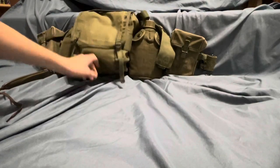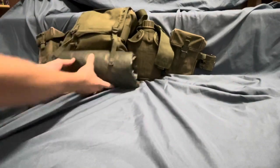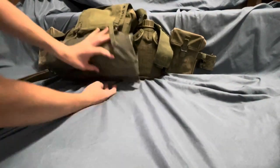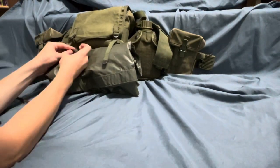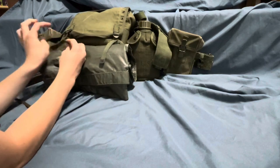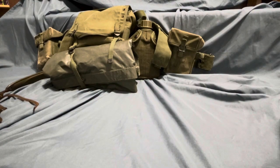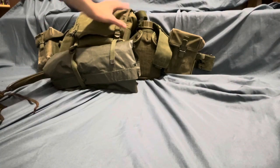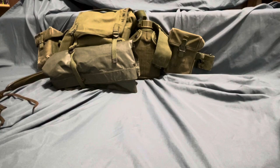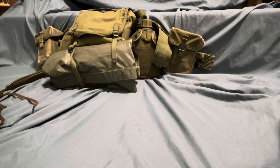One thing I did forget — the M1956 butt pack has straps on the bottom so you can just strap a poncho on if you want. Also, M1961 butt packs, which were much more common, were a lot more rounded along the sides and had a waterproof lining on the inside, which this M1956 one does not have. That's the actual end of this video — thanks for watching.